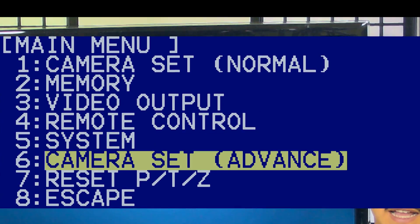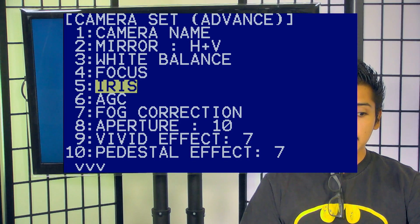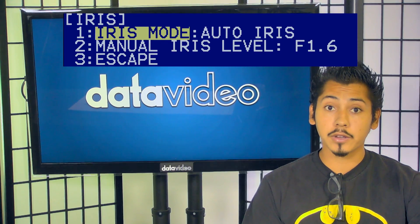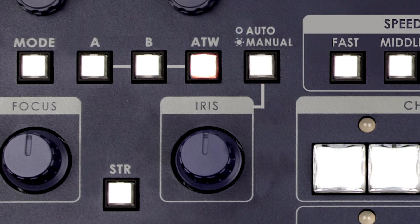To adjust the iris, begin again on the camera's set advanced window. Toggle down to the iris section and click open. Within the mode setting, you may choose between manual or auto iris. The manual setting is controlled by the iris knob on the RMC180. Pick a setting to fit your needs.